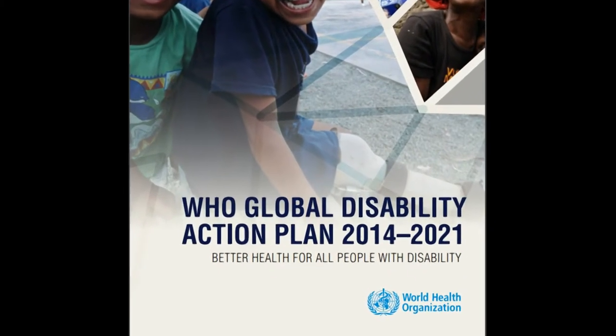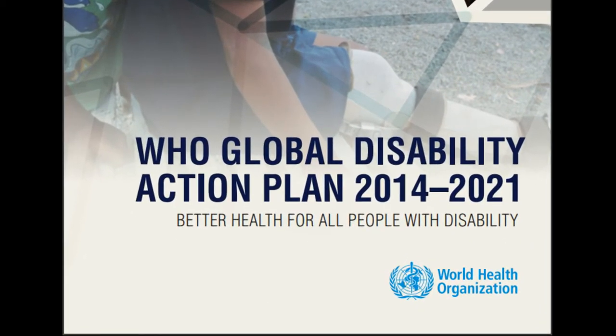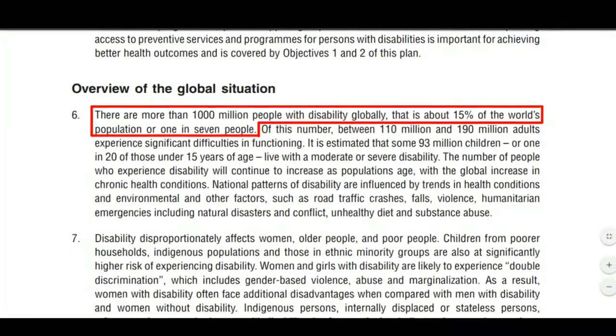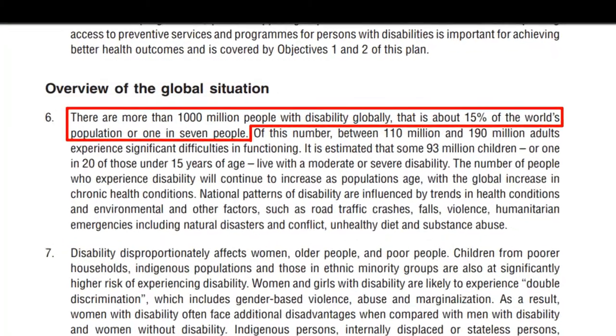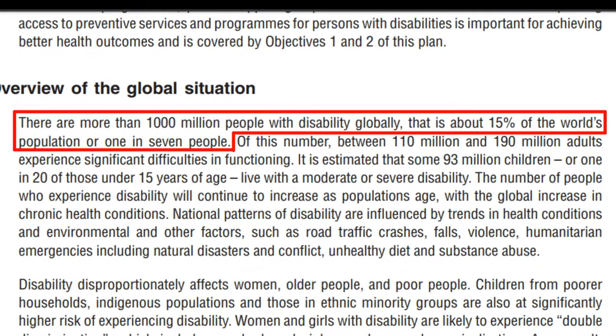According to a book published by the World Health Organization called Global Disability Action Plan, there are about 1 billion people with disability in the world. This is about 15% of the whole population of the globe. This is a really huge number.